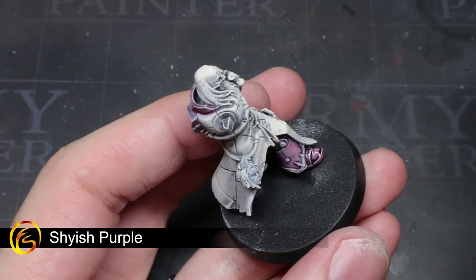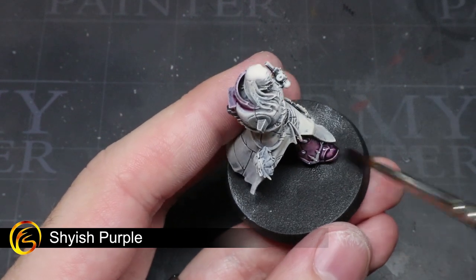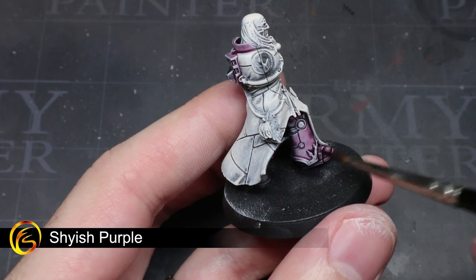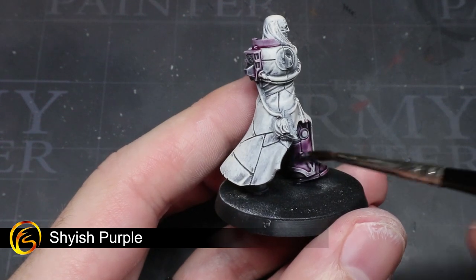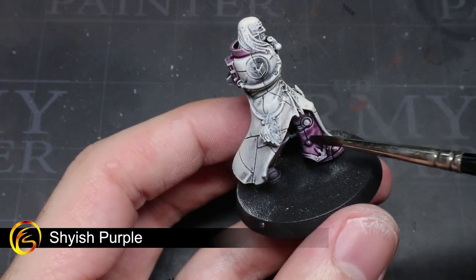At the moment the armour is a little too pale, so we need to boost the strength of the purple with some Shyish Purple. By applying this a little less heavily than in the last step, we can create a good approximation of Horus Heresy era Emperor's Children armour.